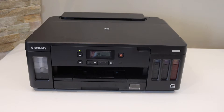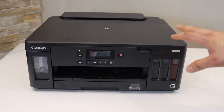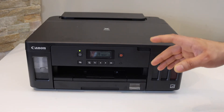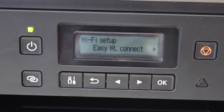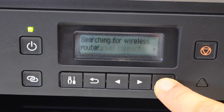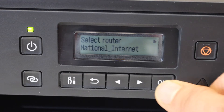In today's video I'm going to show you how to do the Wi-Fi setup of your Canon Pixma G5040 printer. First, go to the printer control panel and press Settings. Select Wi-Fi Setup, look for Manual Connect, and click OK. It will display the list of Wi-Fi networks.